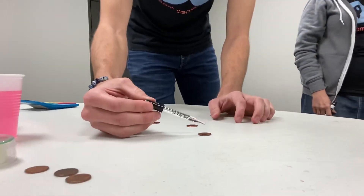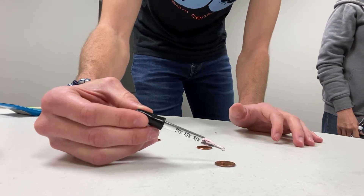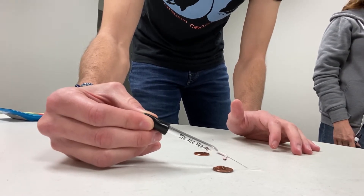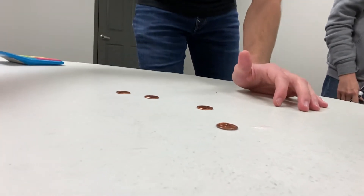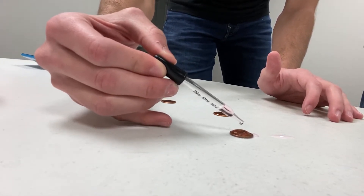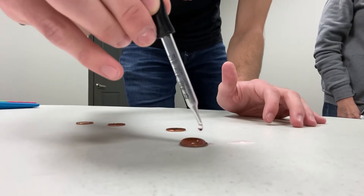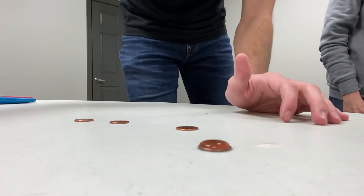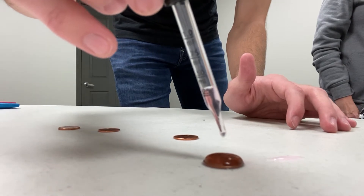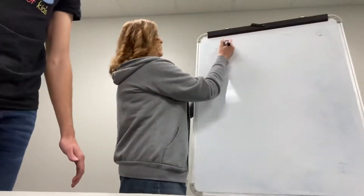The water's going to pile up on the penny and make like a little dome. So I'm going to count the drops out: 1, 2, 3, 4, 5 — I'm out of water — 6, 7, 8, 9, 10, 11, 12, 13, 14, 15 — it's getting close to the edge — 16, 17, 18. Oh wow, it got to 18. 18 was our first penny.